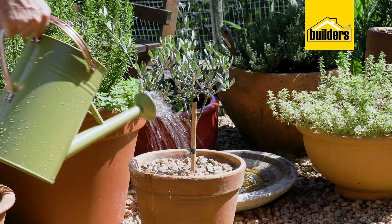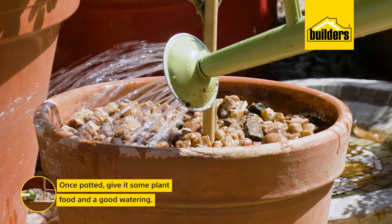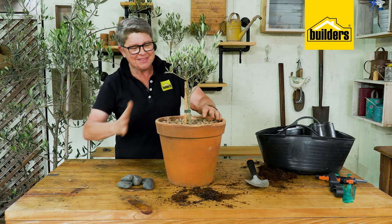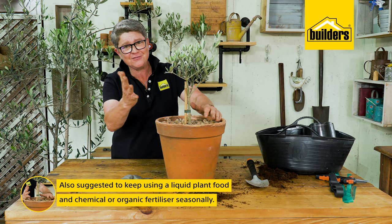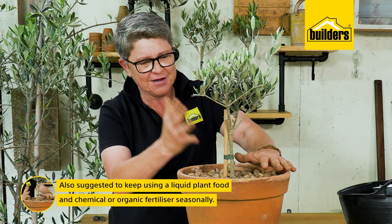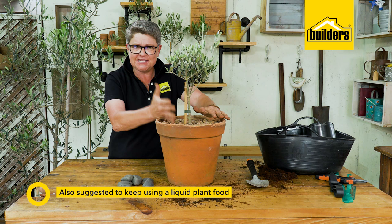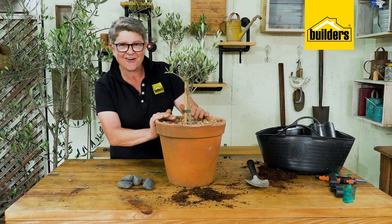In terms of maintenance: once potted, give it a very thorough watering and then I recommend using a liquid plant food of your choice to give it that extra bit of nutrition, along with a good feeding of either a slow-release chemical fertilizer or an organic fertilizer seasonally. That will be enough to keep it going in pots as well as in the garden.